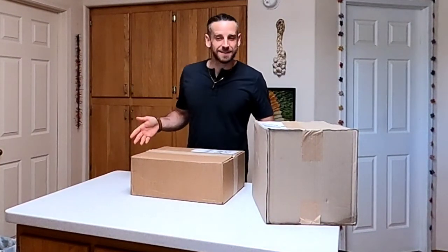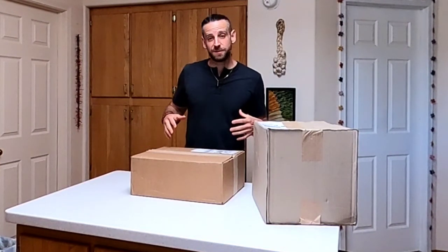Hey there! After my accident, I thought I'd better upgrade some of my safety equipment. It's arrived, so let's unbox it!